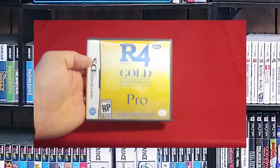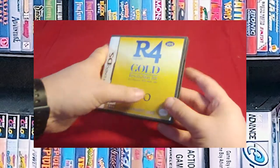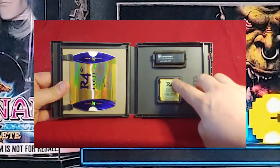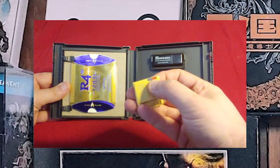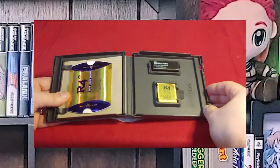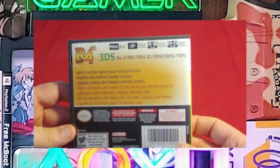Next up is the R4 Gold Revolution for the 3DS and all other systems that accept DS games. You guys know what this is — it's a flash cart. I've got my adapter and the actual DS cart itself, where you can see the SD card right there. I decided to keep some of the boxes for it, cut down some cardboard, and got it in there. That's how I play import games on the DS.